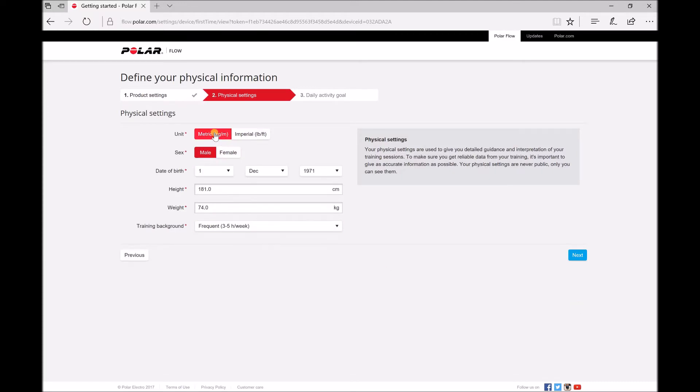Unit — I'm using metric. I'm a male. My birthday, my height, my weight, and training background — how many times I'm doing workouts per week. Click next.